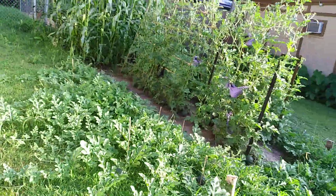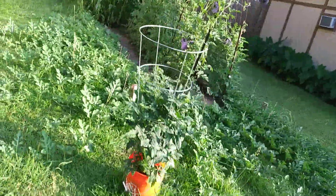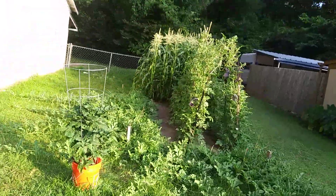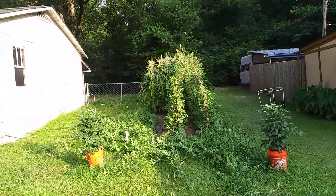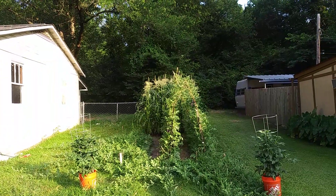My peaches and cream corn — that's what's happening, that's what's going on. Good stuff. This is your first year gardener, telling y'all to have a beautiful day.